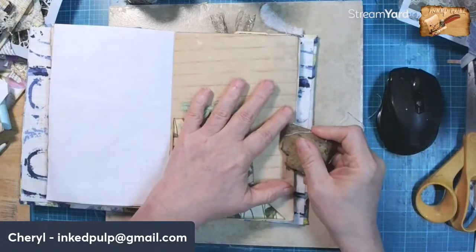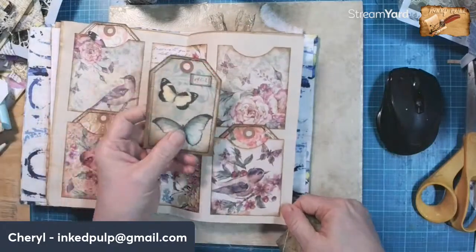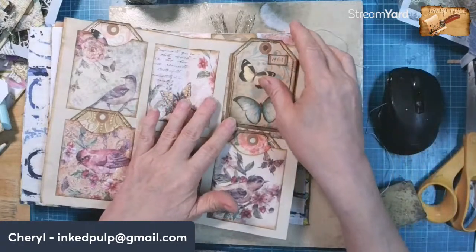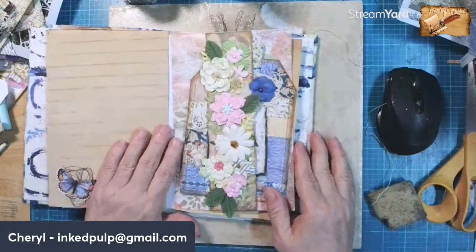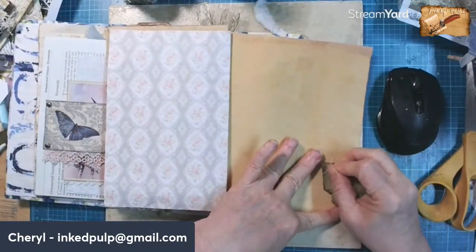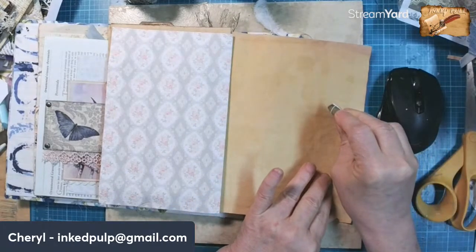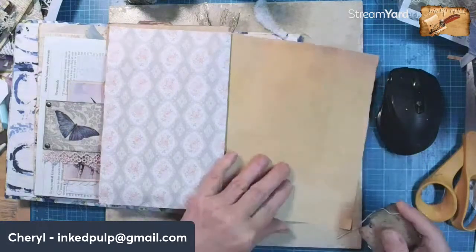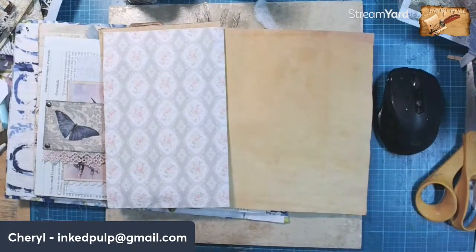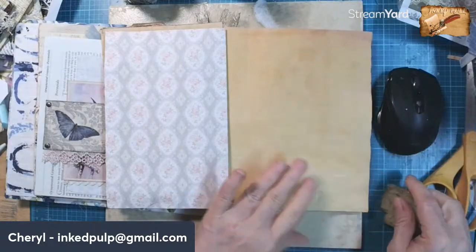I actually need to buy some more glue and stuff. I do use a lot of supplies in here, but that's okay. I didn't get anything done yesterday that I wanted to. I was supposed to get my show applications done, didn't even touch them, and they're due by the 15th. Alyssa, hi, dear. How are you? We haven't seen you here for a long time. We have missed you.